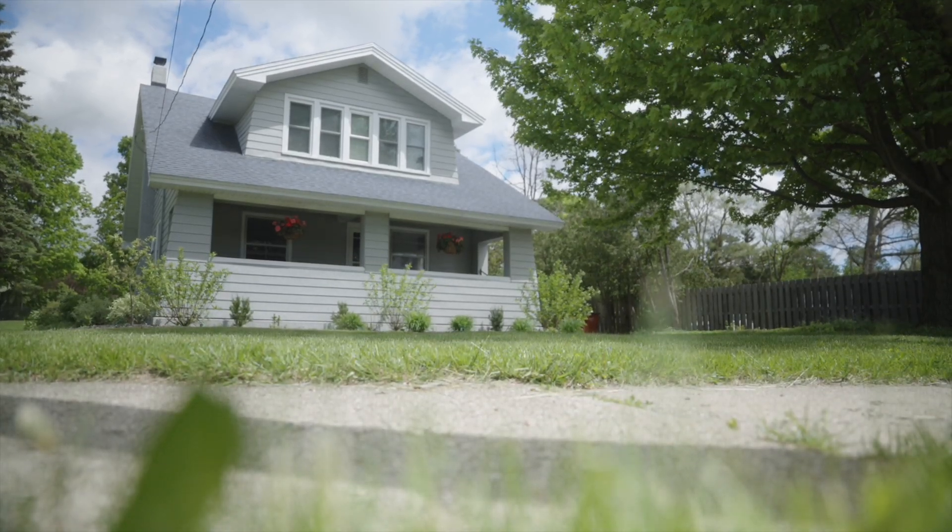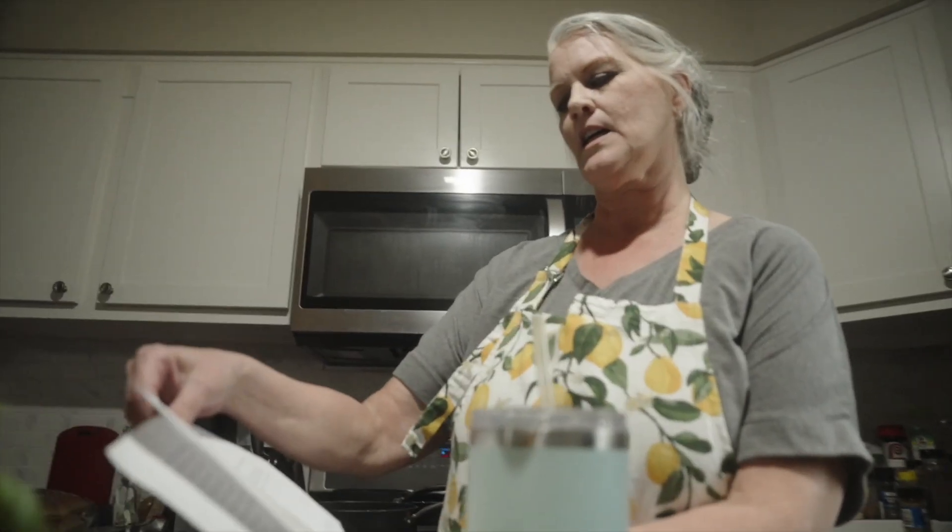What we're going to be making today — I'm going to show you guys how to make homemade meatballs.